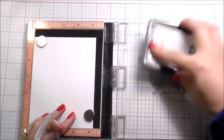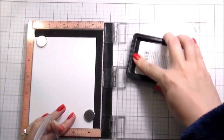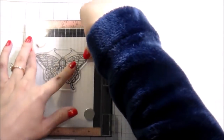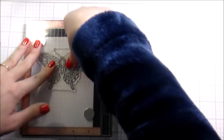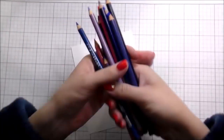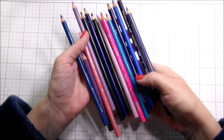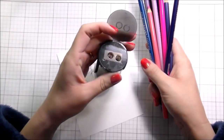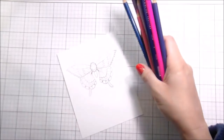I am going to actually do some no-line coloring with colored pencils — I'll wait until you get yourselves sorted since surely you fell on the ground when you heard that! I stamped in the Fadeout ink. It is a little bit darker than it would be in real life because my stamp was dirty, but it's not going to affect the overall coloring.